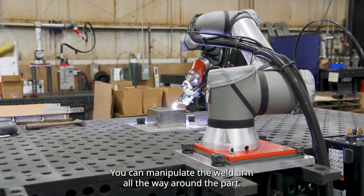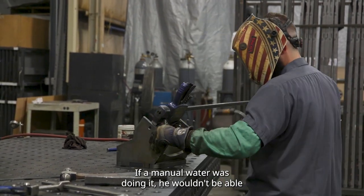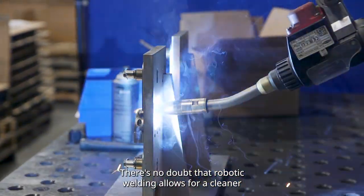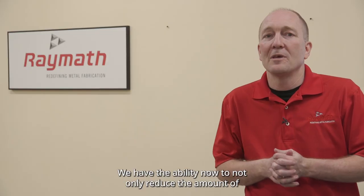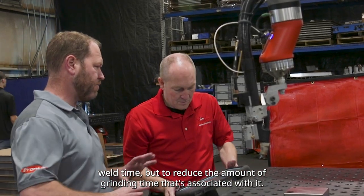You don't have to rotate the parts. You can manipulate the weld arm all the way around the part, whereas if a manual welder was doing it, he wouldn't be able to manipulate his arms that way. There's no doubt that robotic welding allows for a cleaner weld that has less bubbling. We have the ability now to not only reduce the amount of weld time, but to reduce the amount of grinding time that's associated with it.